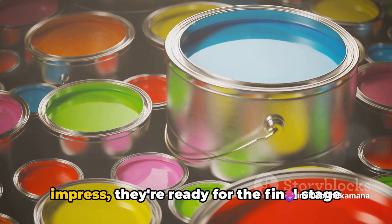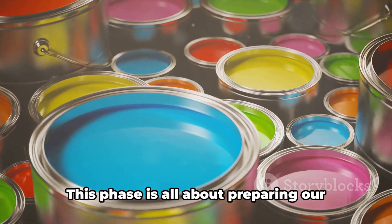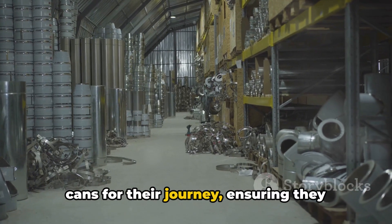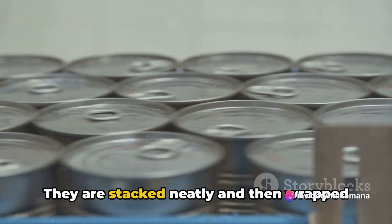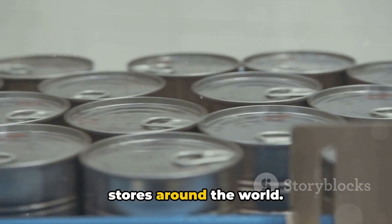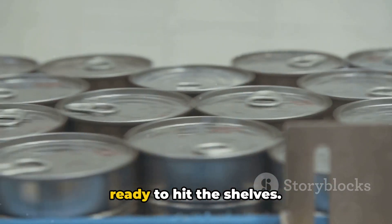Once our cans have been dressed to impress, they're ready for the final stage — packing. This phase is all about preparing our cans for their journey, ensuring they reach their destination in perfect condition. They are stacked neatly and then wrapped securely, ready to be shipped out to stores around the world. And just like that, our aluminium can is ready to hit the shelves.